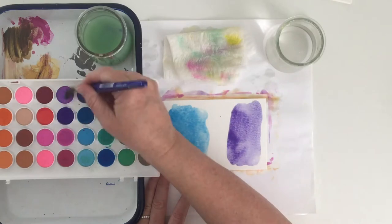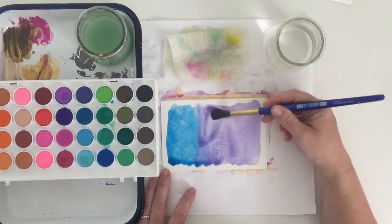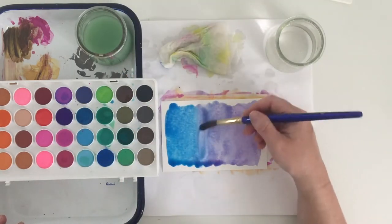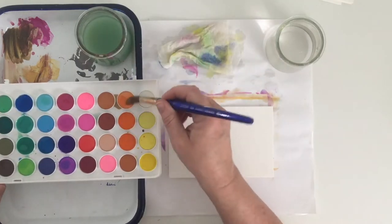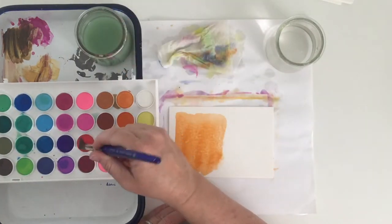Here I've got a purple and a blue. When I add some more water in there and blend them, it just naturally creates this blended tone. It's really neat. I think the ombre ones might be my favorite so far.